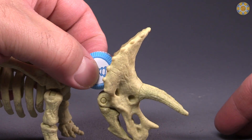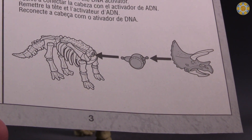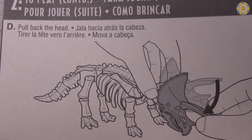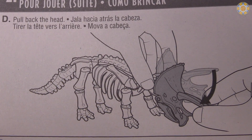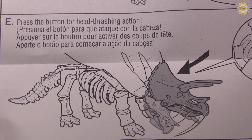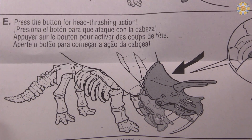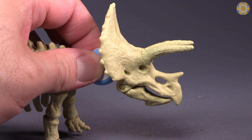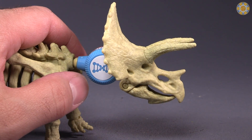I've got it attached correctly according to the directions. Pull back the head — you're pushing down the head there. Press button for head thrashing action.